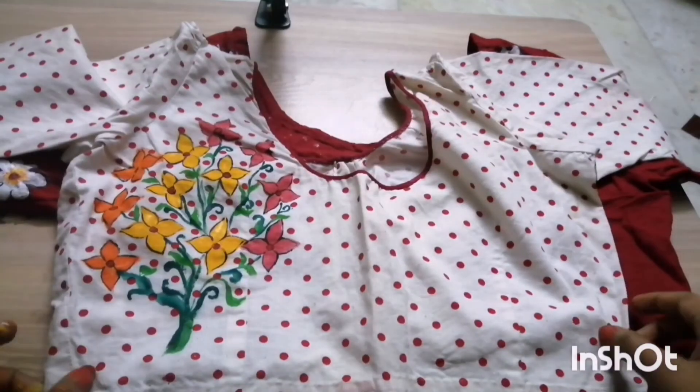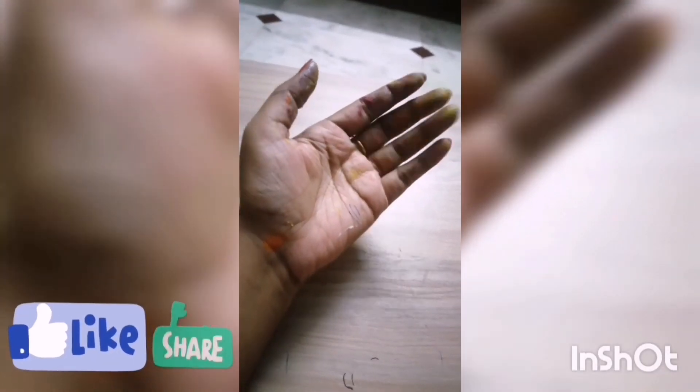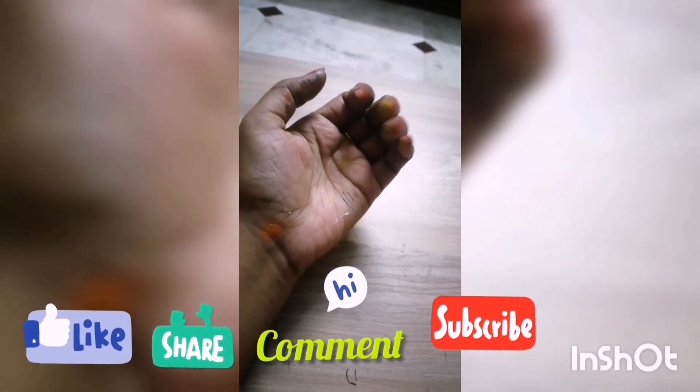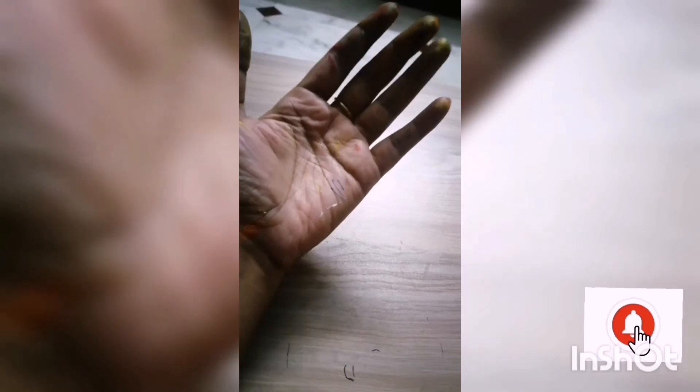If you want, you can make the design on both sides and the back portion too. Look at my hand — full of colors — but it's the story of our success. This is what an artist's hand should look like. Thank you!